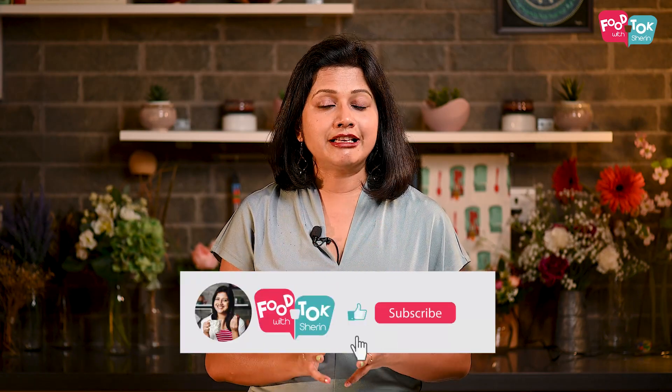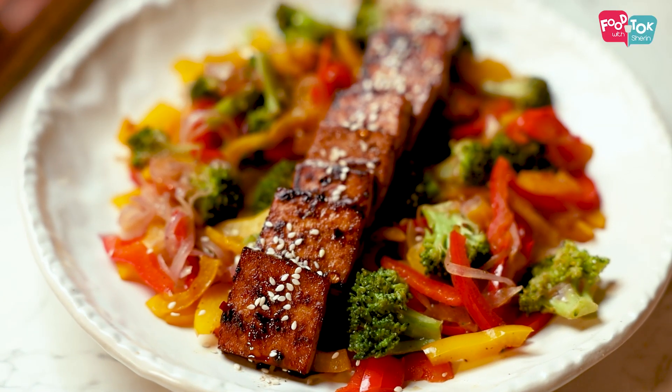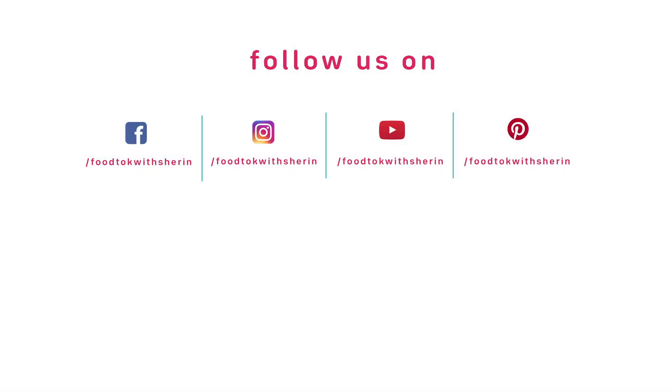So this was a salad in which all the ingredients are cooked, which makes it a little different from the other recipes I've shared so far. I hope you try it out. I'll see you next time.